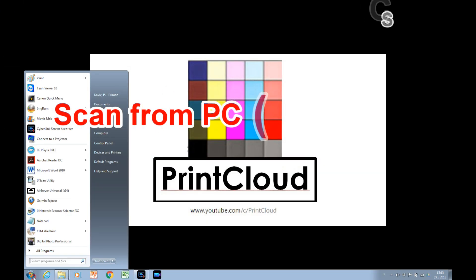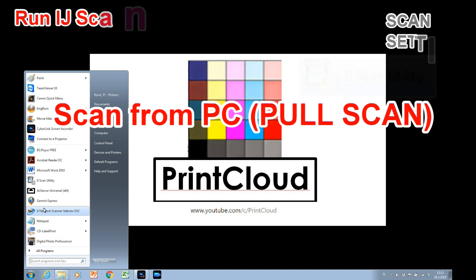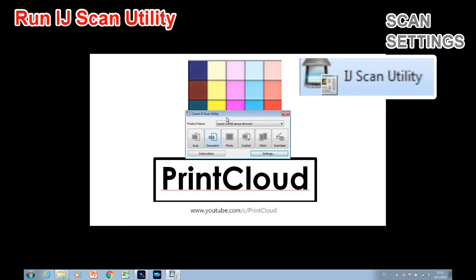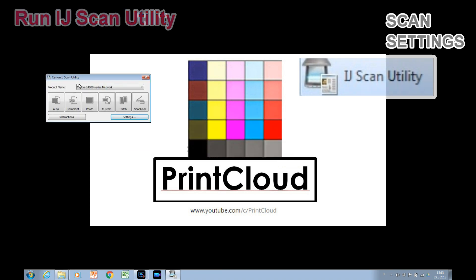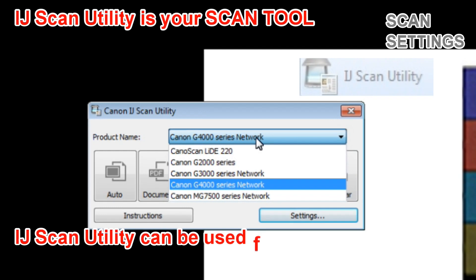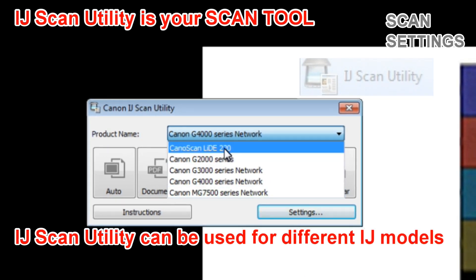In the second part of this video I will be scanning from the PC. I will use the Inkjet Scan Utility, which is the scanning tool that can be used for different inkjet models.